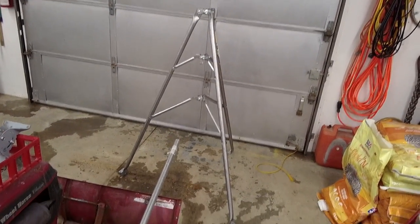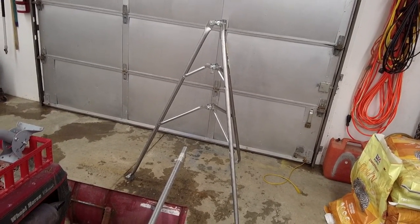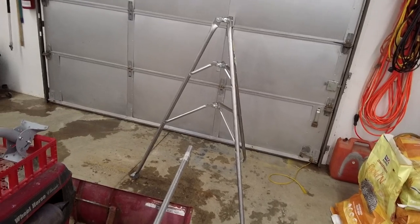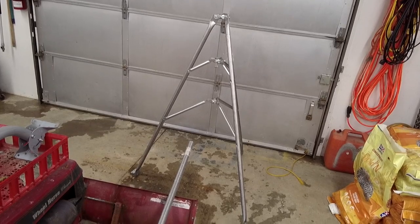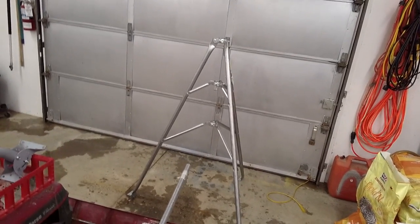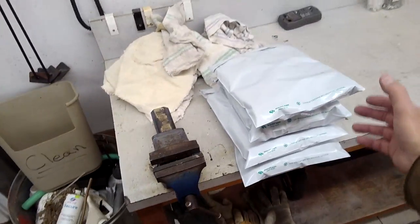I've screwed around with stuff like that and you don't realize that you're putting it on crooked. And then when you screw it — once you screw the holes through the roof — you better make sure it's in the right spot. By yourself, I just don't want to screw it up, and honestly I don't want to fall off the roof. But right now we're going to go to the post office.